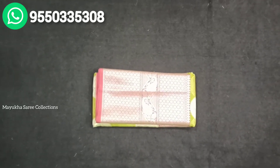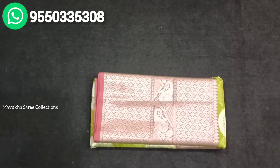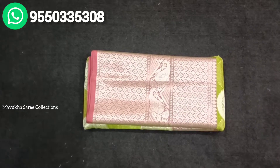Hi Andy, Namaste. Welcome to Mayuka Sari Collections. Please subscribe to our channel and like our videos. I will show you the Pure Sari Collections.